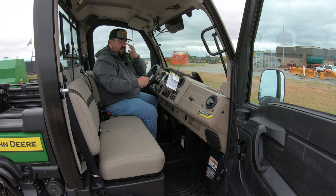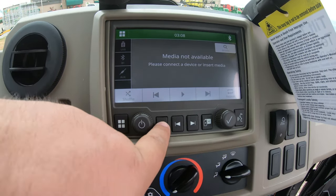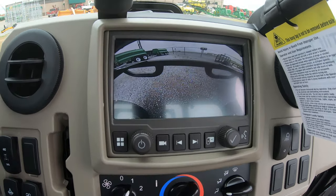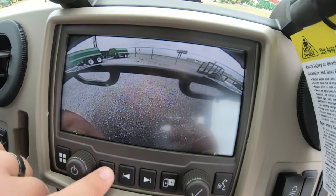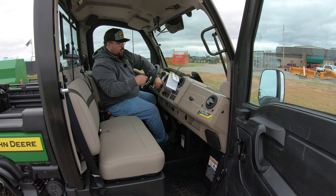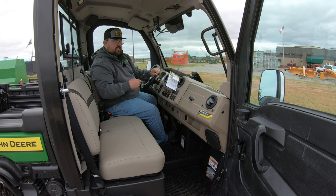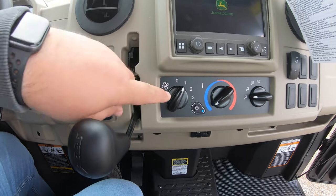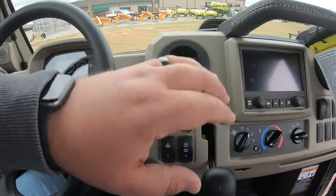We've been talking about that rear-facing camera. Whenever we need to use it, we can hit that button right there and now we can see exactly what is behind us. We can turn that off when needed. Once we start up the machine, you can hear what it sounds like. We also have the HVAC system — the air is blowing now. You can turn that off, and there is an AC button, adjustments for hot or cold, and adjustments for which fans you want blowing.